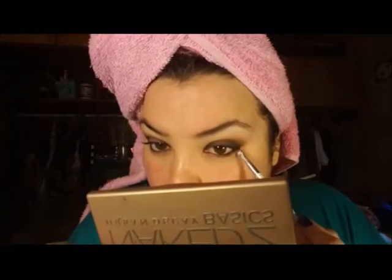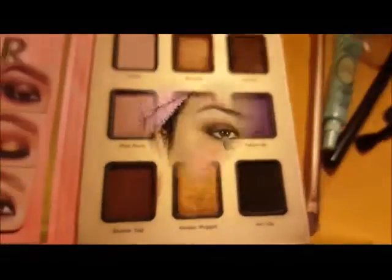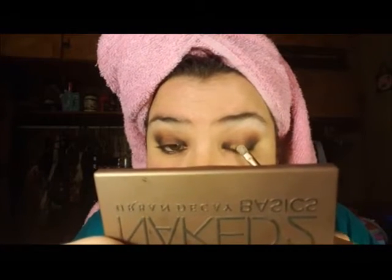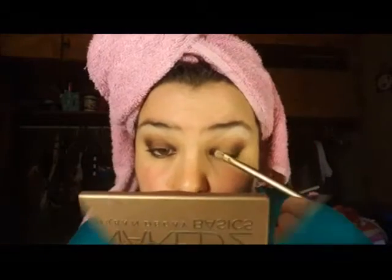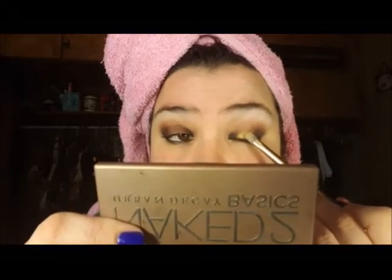Next, I'm going to be going into Golden Nugget using my Naked 2 brush. You'll see that I'm actually going to be spraying my brush in a couple of seconds because using this shadow dry is awful — you get no pigmentation, which really sucks. So I went ahead and sprayed my brush using my Victoria's Secret Setting Spray and got a little better pigmentation, but then I decided to use my finger and got the best pigmentation out of all the options. So use your clean finger if possible.